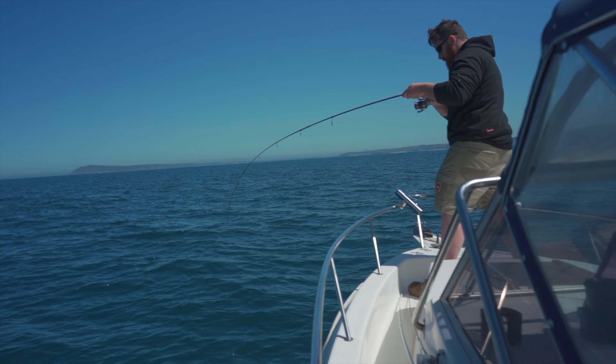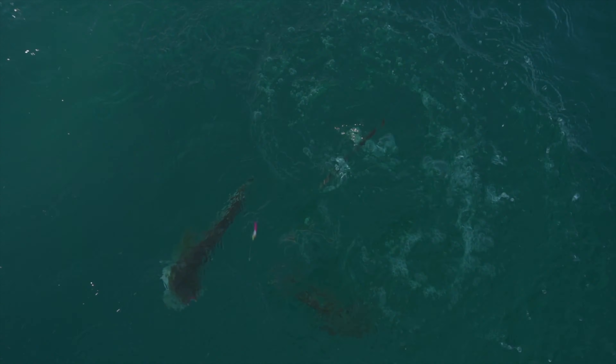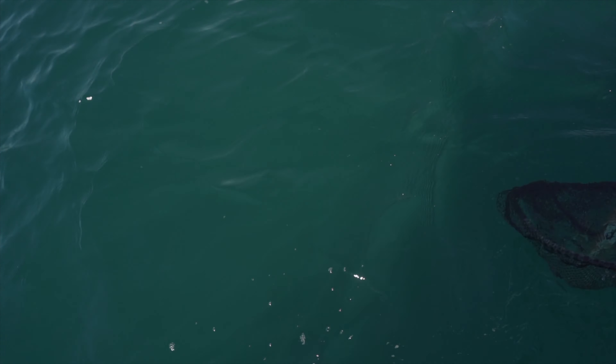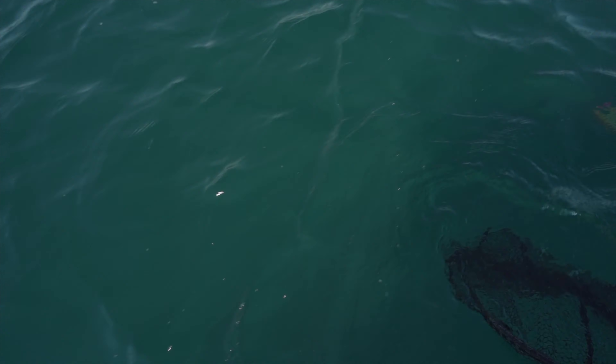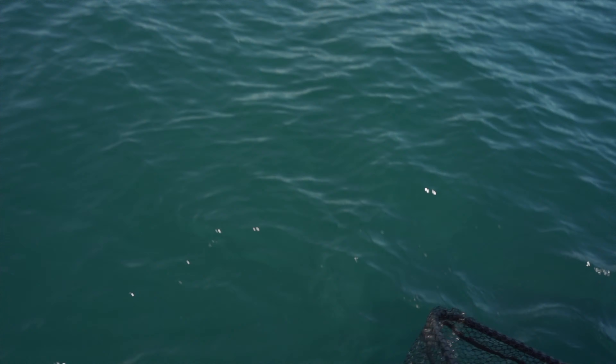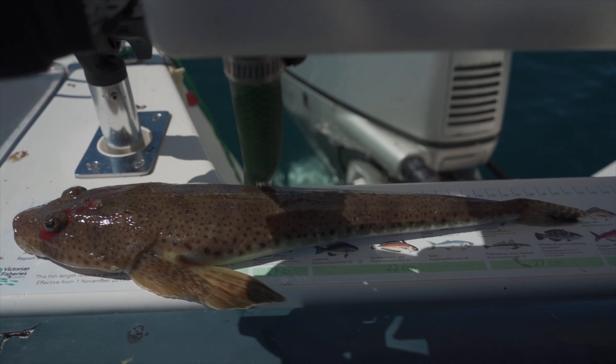Looks like there's a hit on the other rod. What have we got? The biggest flathead. Come this way if you wouldn't mind. The net, please. That's a shit hot flathead. Like three rippers. Yes, we've got three. We've hit the mother lode here. It's a good flatty. Nice and thick. That is a ripper - thick flathead.